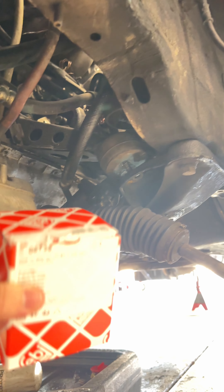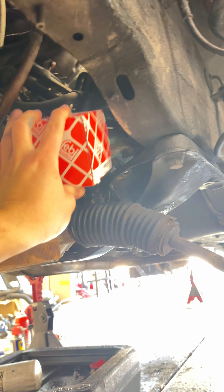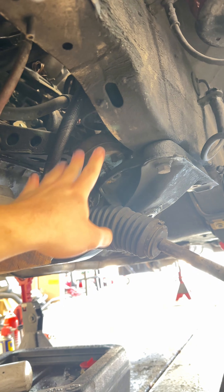Oh, motor mount. Now if I could just magically put these here.